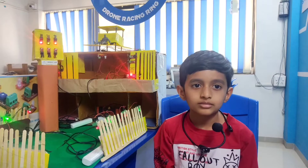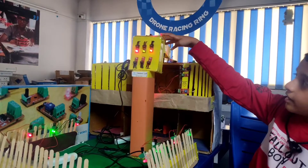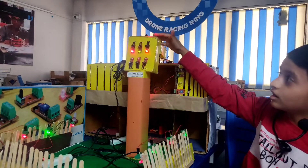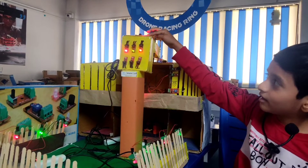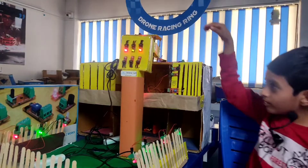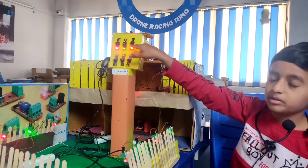Now I will explain how my project works. I have created an automatic light system with the help of LDR and LED. When there is no sunlight, the LED will glow. When there is sunlight, the LED will automatically get turned off.